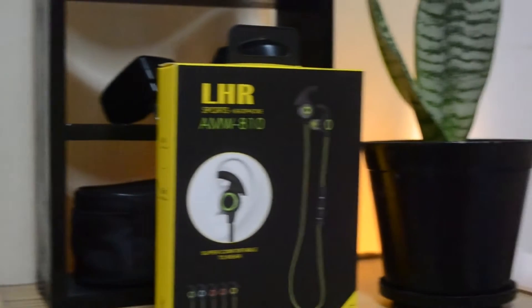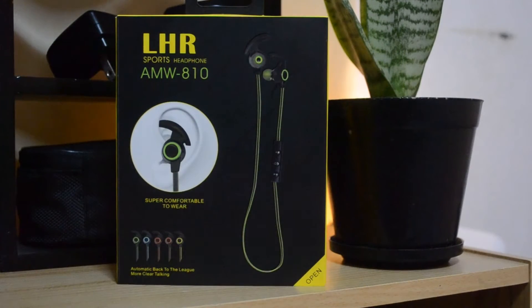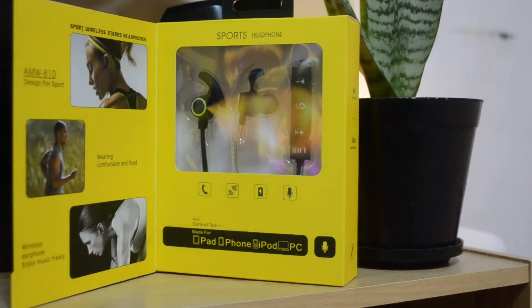Hey, what's up guys? It's Mac and we're back with another tech video. Today we're going to unbox the AMW-810 LHR Sports Bluetooth headphone. We're going to check what you get in the box, the headphone physical overview, features, audio quality, and we're also going to be recording some mic tests. So if you're interested, stay tuned and watch the video.